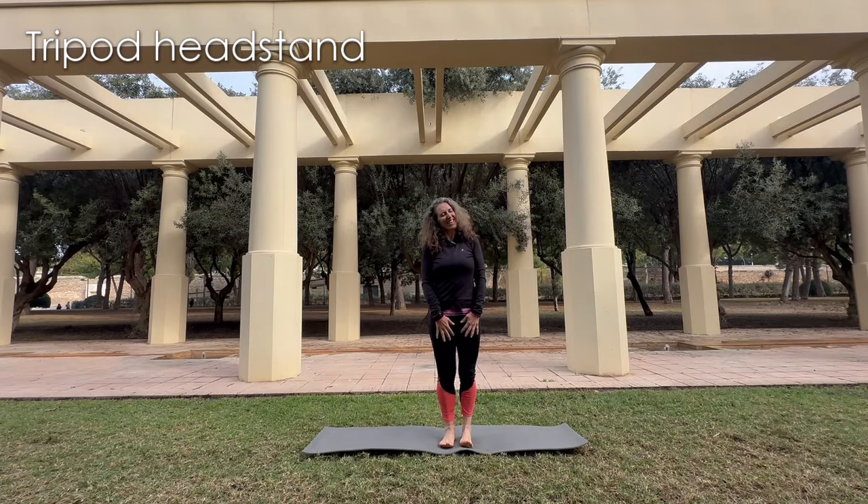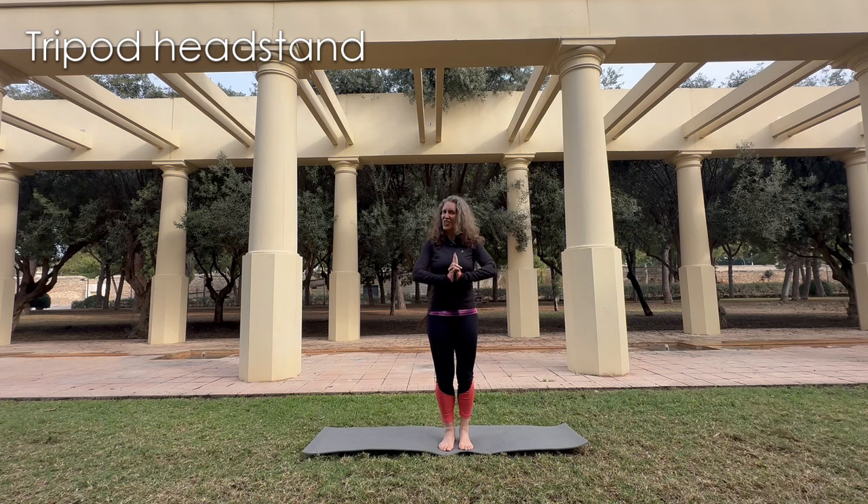Hello, good day everyone, welcome to Yoga with Vic. Today we're going to do a little short tutorial on the easiest of the headstands, I think so, which is the tripod stand.